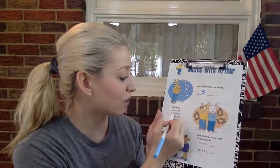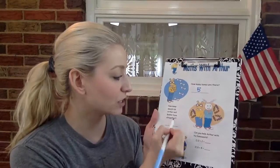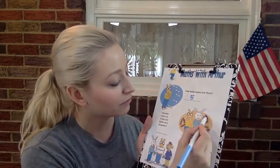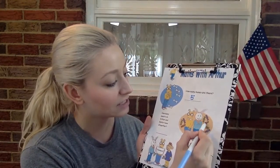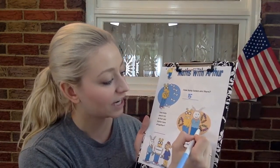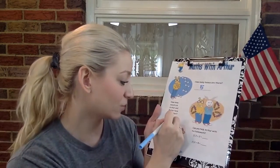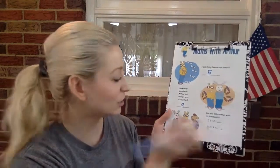How many sweets do Arthur and Buster have all together? Let's count. One, two, three, four, five, six, seven, eight, nine. Nine sweets all together. Good job.